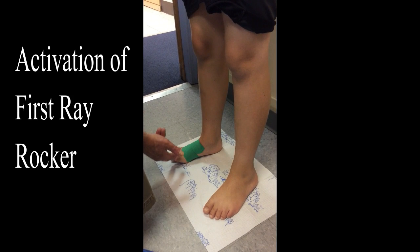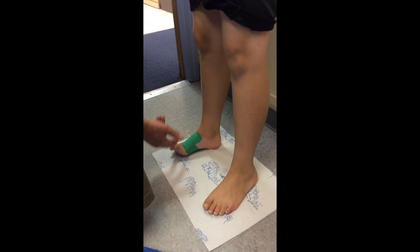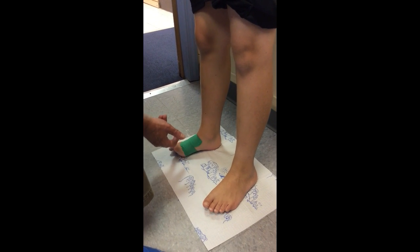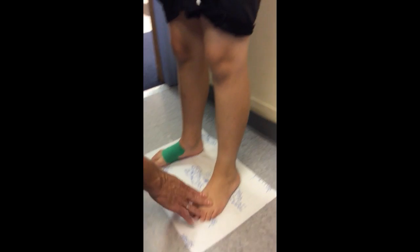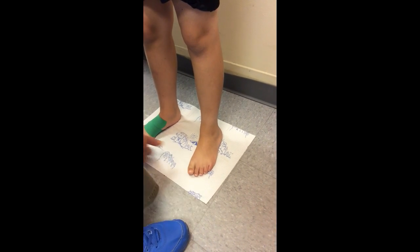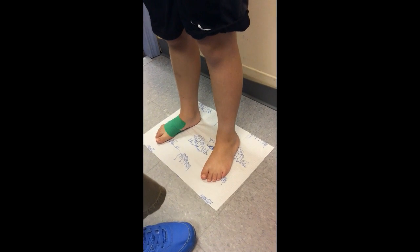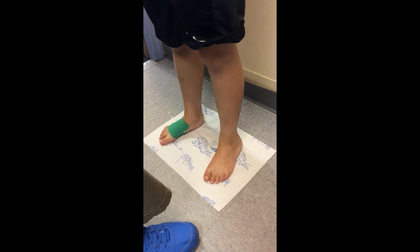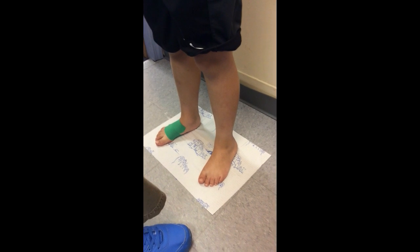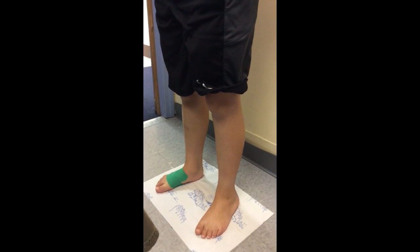This is now coming off the ground as a unit. I have activated his first-ray rocker, his subtalar joint, and his leg muscles, so that he's working on this other side. I can push and push and push — when I push, I'm activating every muscle that's not working. He's going to get stronger and literally, little by little, be able to correct his foot type.